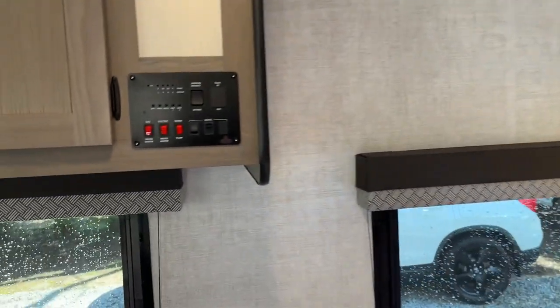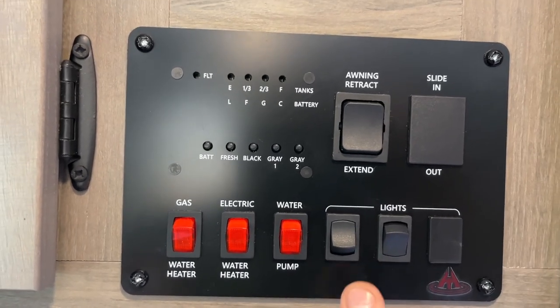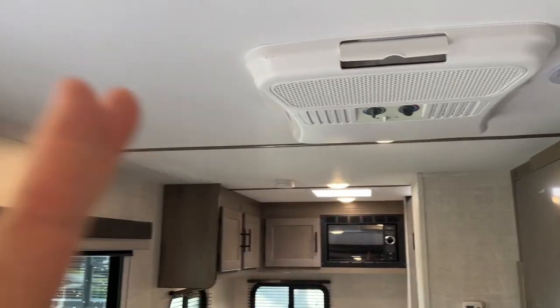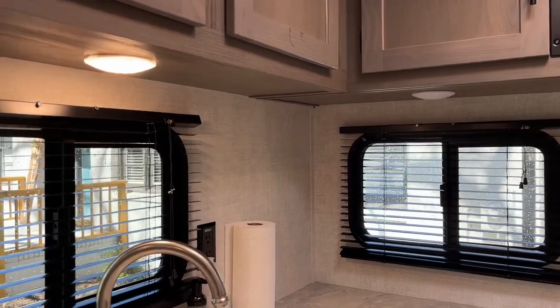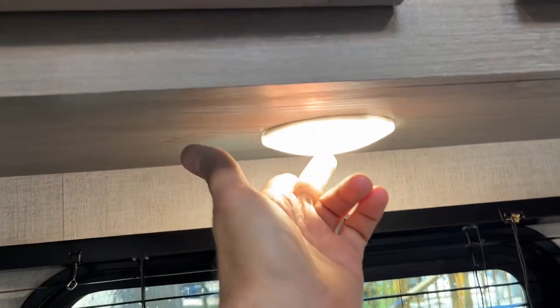Let's look at the control panel when we walk in. Starting from right to left, you're going to have exterior light, interior lights which will light up your main cabin all the way from the center to the door, and you also have one-touch puck lights throughout the whole camper. Those are touch — the ones over the bed are touch, just touch the center to shut off or turn on. The lights underneath the kitchen are touch lights as well.